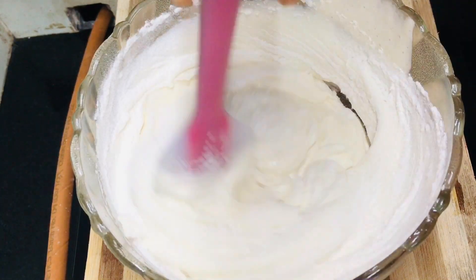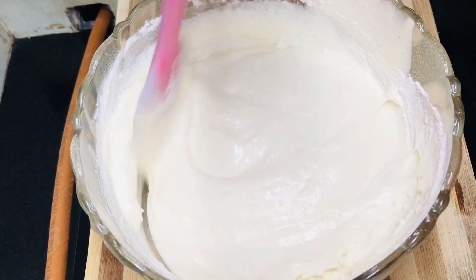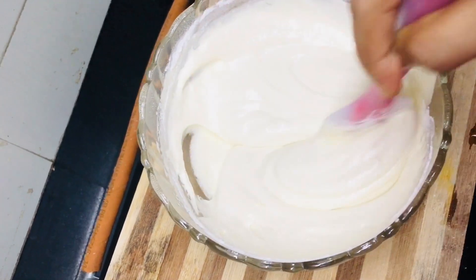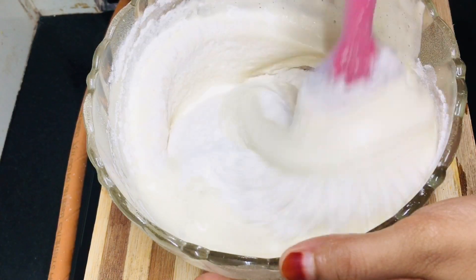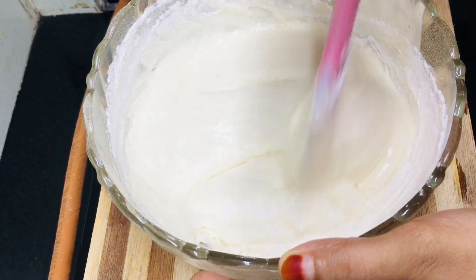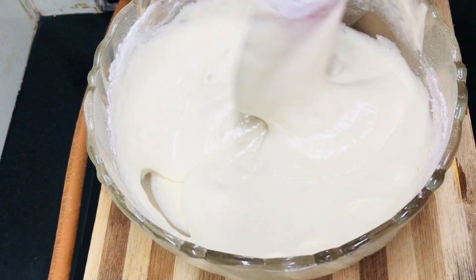We will add 1 cup of salt, 2 tbsp of salt, and 1 tbsp more of salt. We will mix the ingredients as well. We will mix the ingredients with a spatula.